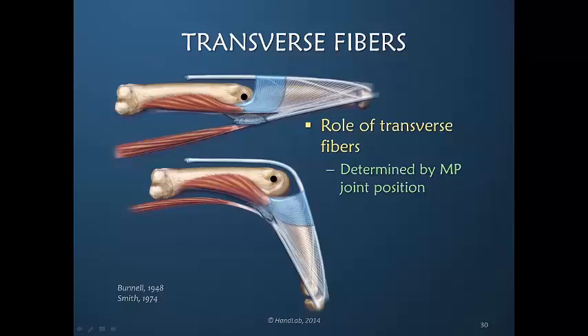When the MP is extended, the transverse fibers are not very active. But when it is flexed, they can then receive the direct contraction of the interosseous muscles, being strong MP joint flexors.